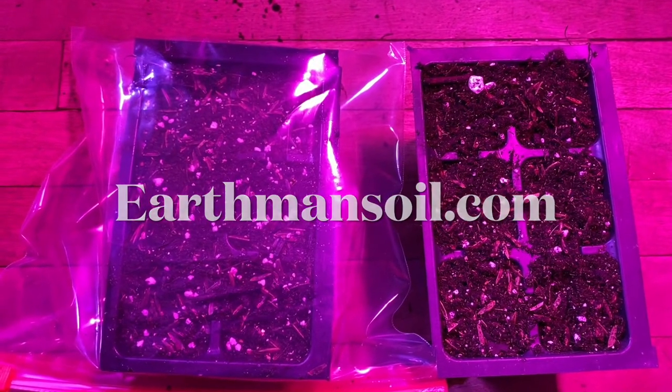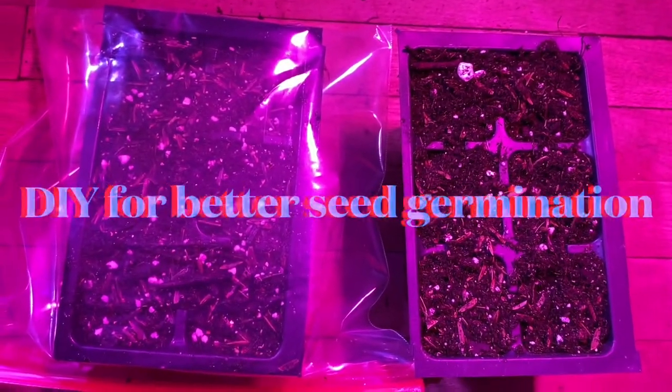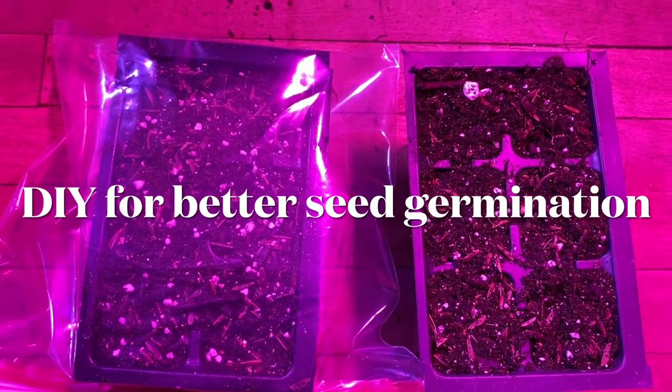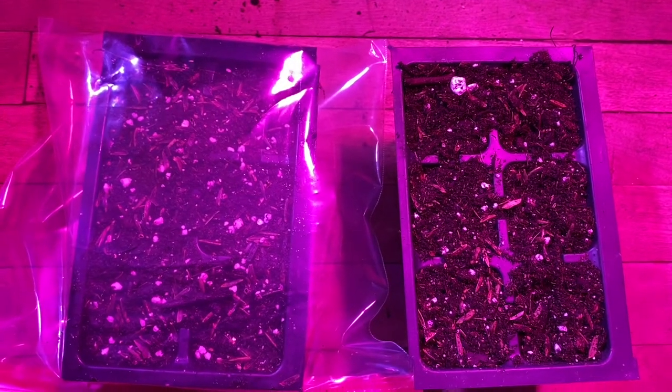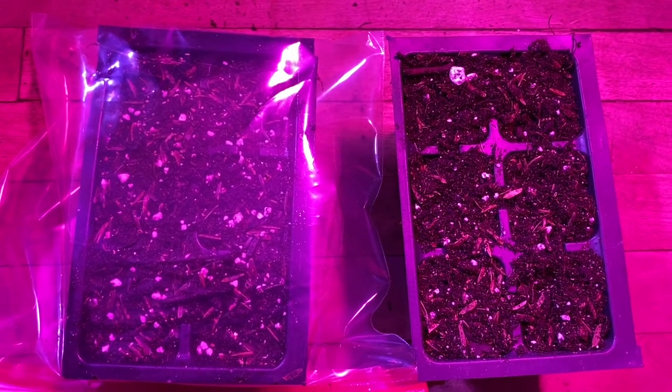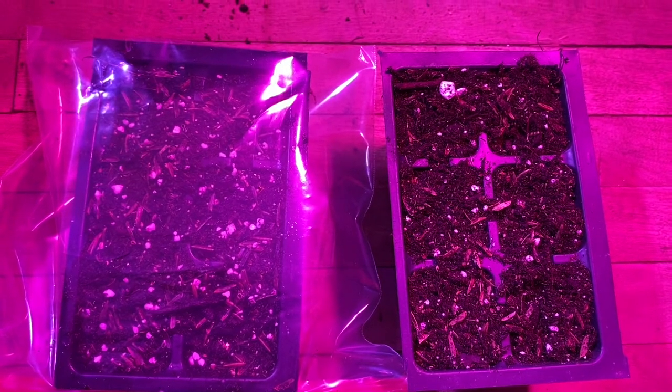Greetings, this is Earthman from earthmansoil.com. God bless you guys, I hope you are well today. Here's another DIY thing coming at you from Earthman Soil for better seed germination.